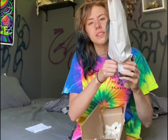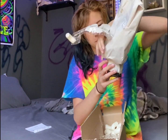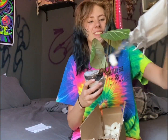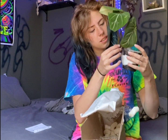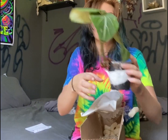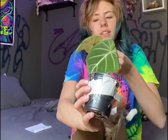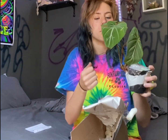I can see a leaf and I am excited. There we go — awesome. It looks really good. All the leaves look really good.